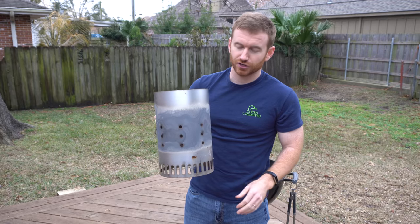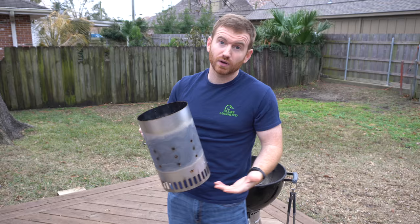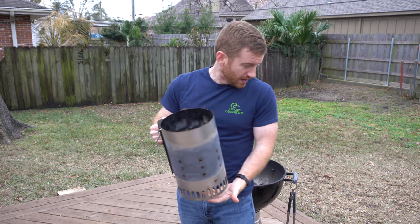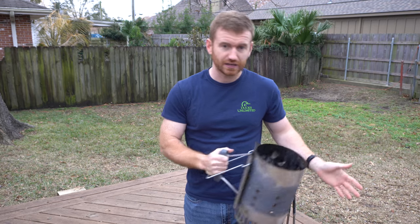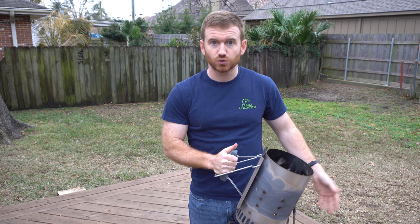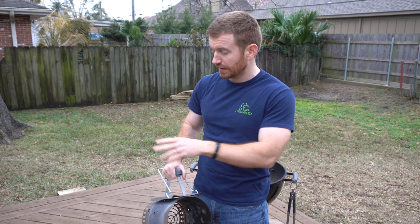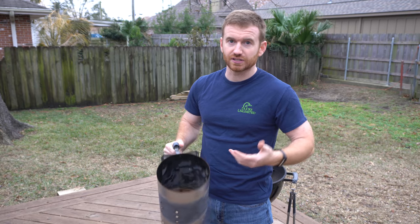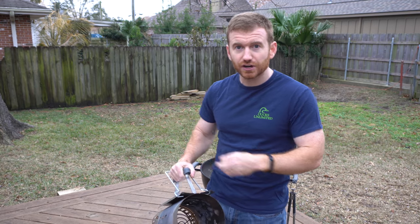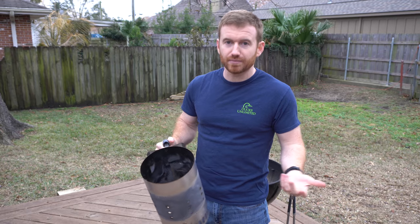And lastly, the trusty charcoal chimney. I use this when I'm doing steaks or something like that — just put a little lighter or some paper underneath it, fill it up with charcoal, and let it sit for 15–20 minutes, then come back and dump it out. I want to see how much faster the Looftlighter or the heat gun will be, and if it's worth it or if I should just stick with the chimney. If it's just a few minutes versus 20, then maybe the active methods are worth it.